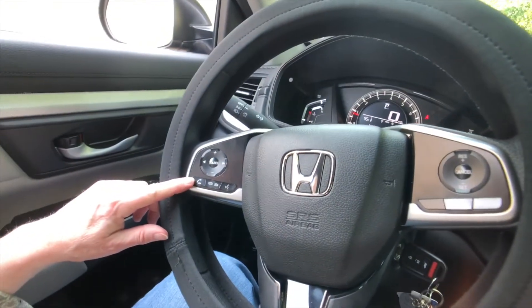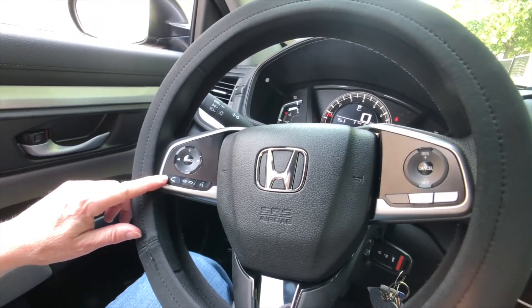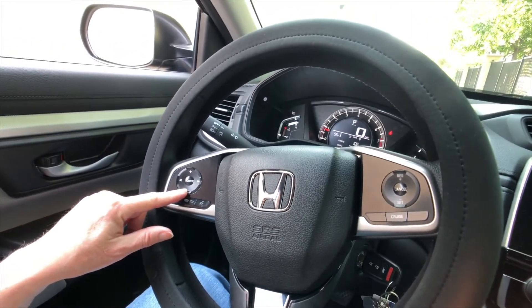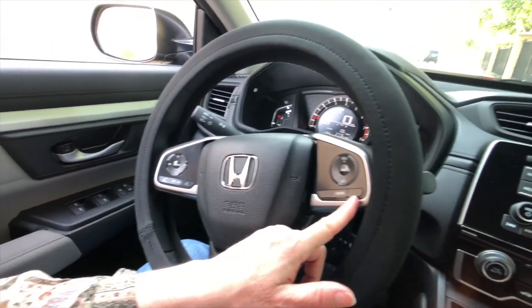There are so many new things about the 2018. You just push this to go into your Bluetooth to talk on your phone, this hangs it up, this is your up and down volume for the radio, and this is the cruise control.